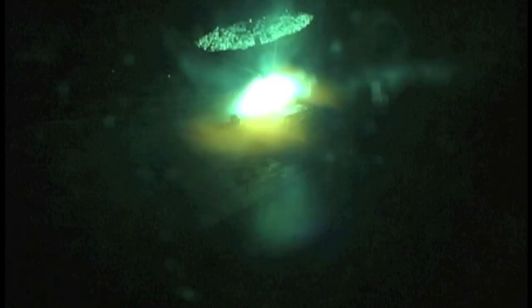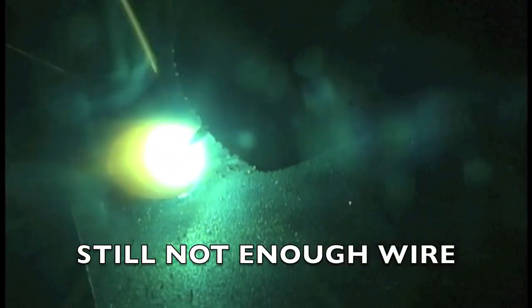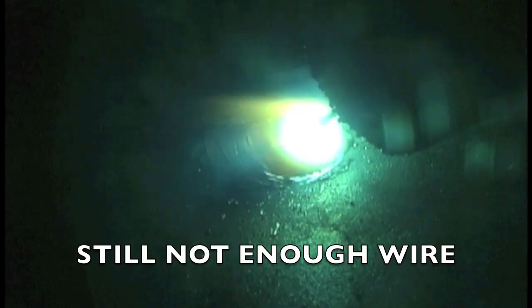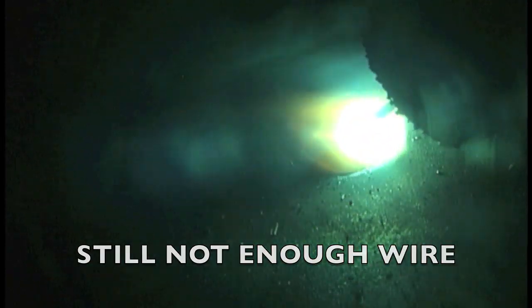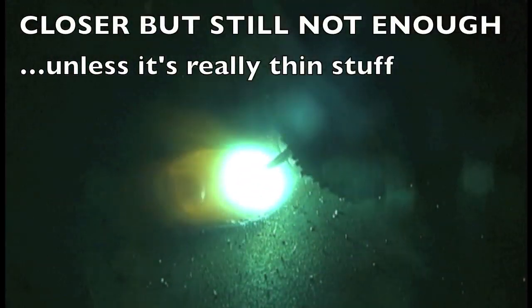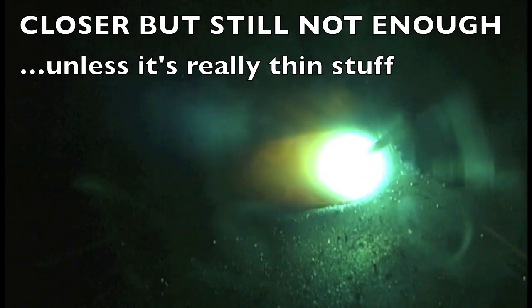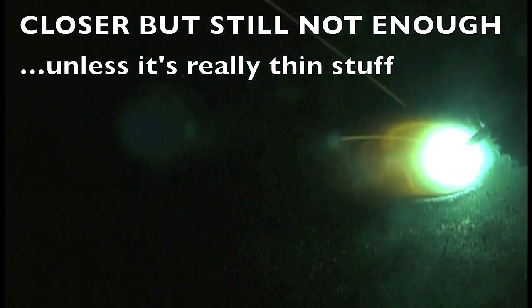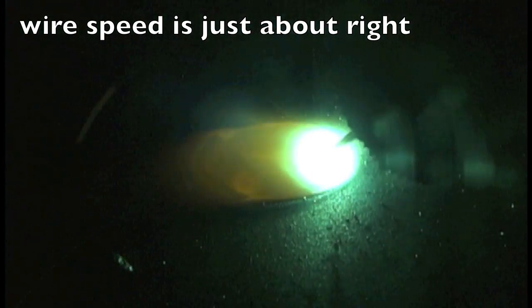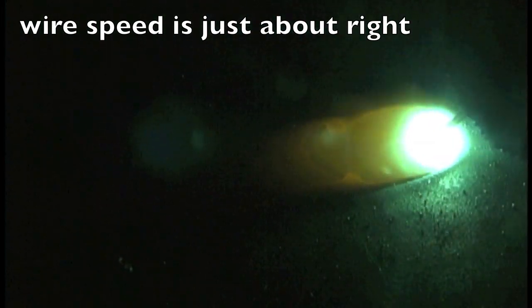Now I'm going to gradually crank up the wire feed speed. See how that's just rattling, melting back — there's no real force, no real penetration. That's getting closer; might be good on some thin sheet metal, but not good enough for padding this quarter-inch-thick piece of tube. Now hear that sound — see how much better that sounds? That's kind of what you're looking for.